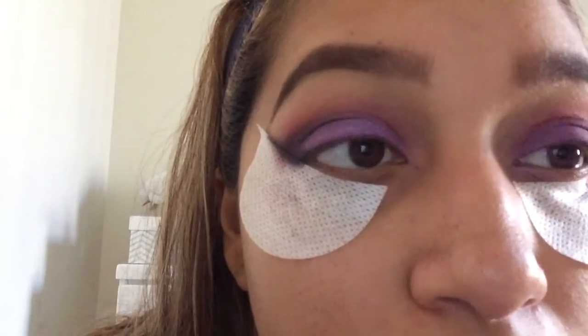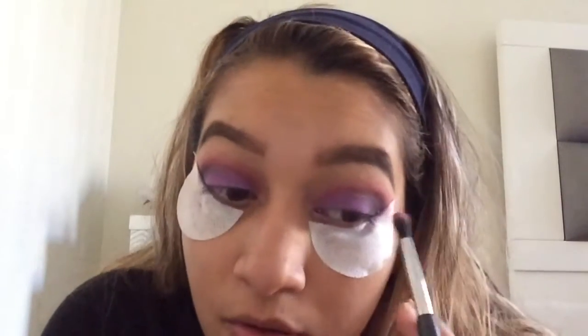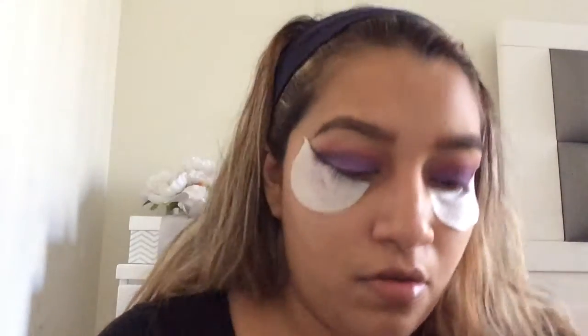So now this is how it looks so far. Now I'm going to take the magenta color again and blend that all together. Then I'm going to take a flat brush and apply this shimmer shade to my brow bone.